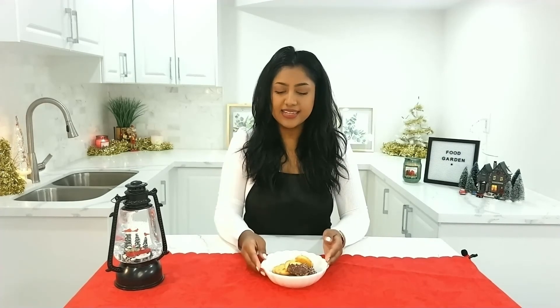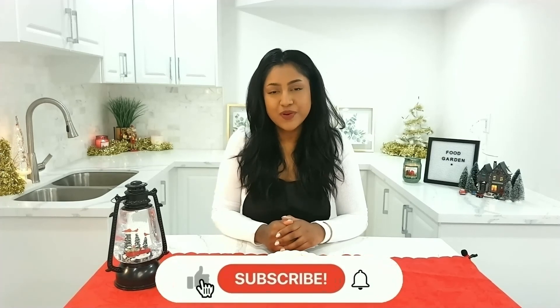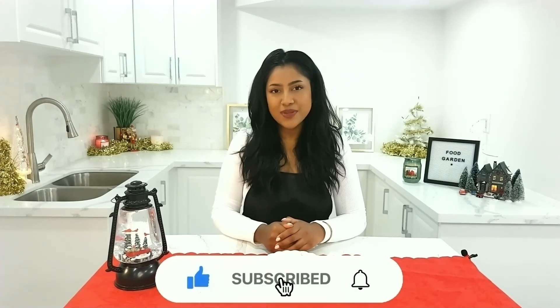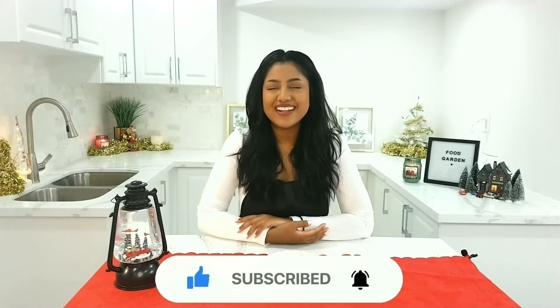I decided to add some melted chocolate to my butter cookies to create a beautiful design, and then I added some sprinkles on the side as well. These butter cookies make super delicious party favors — you can wrap them up in a nice little bag with a bow and give them out as gifts. If you like this video and want to see more from Food Garden, like, comment, share, and subscribe, and turn on your notification bell. Happy Holidays!